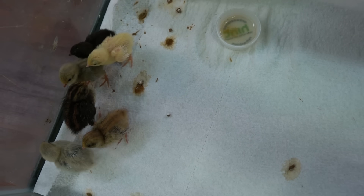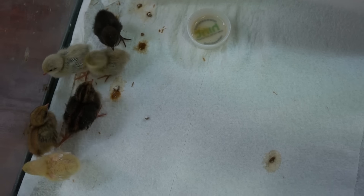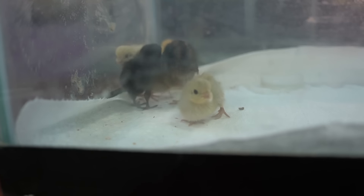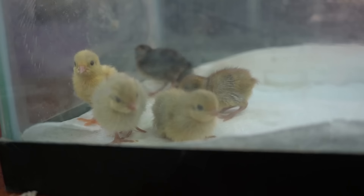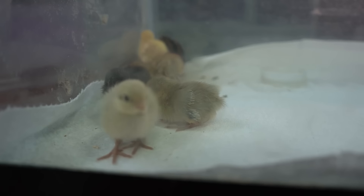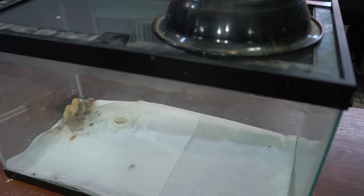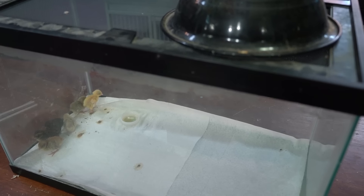The brooder needs to have a warm spot of about 95 degrees, and then the other end of the cage can be a little bit cooler so that the chicks can move away from the heat if they get too hot. You can use a bulb from a home repair store or get one from a pet store for reptiles or birds. Make sure the bulb is out of reach of the chicks so they don't burn themselves. The heat lamp should be placed over the tank like this — that's another reason why glass tanks are good, because you can safely set the lamp on the lid.